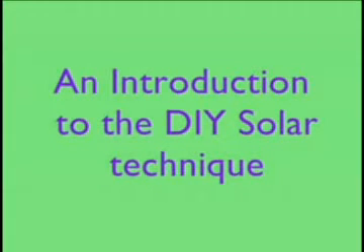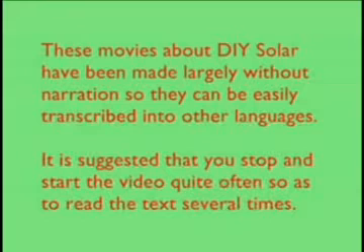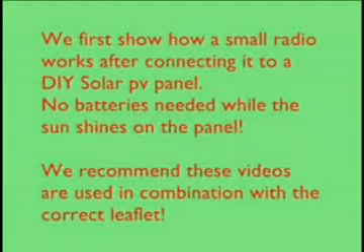You will find several clips on this disc showing various stages of making panels and using them, but all of these are the simplest possible, so that there are as few mistakes made as possible. Later, we'll look at more complex systems. The CD-ROM that we're about to send you is mostly about making simple panels like this and connecting them onto a radio or charging up some simple device.